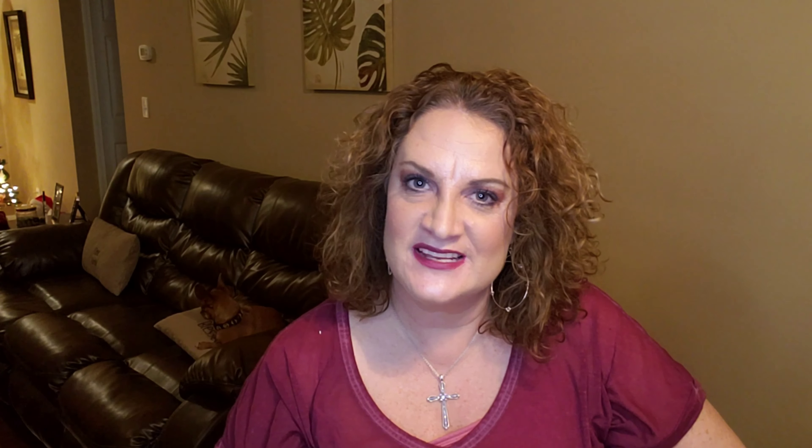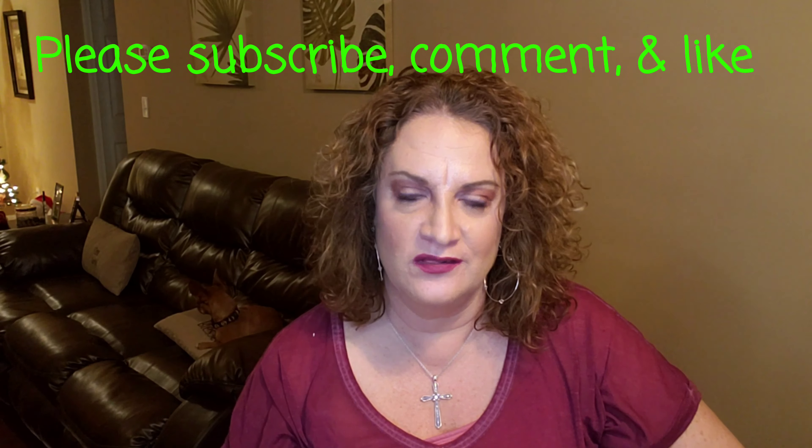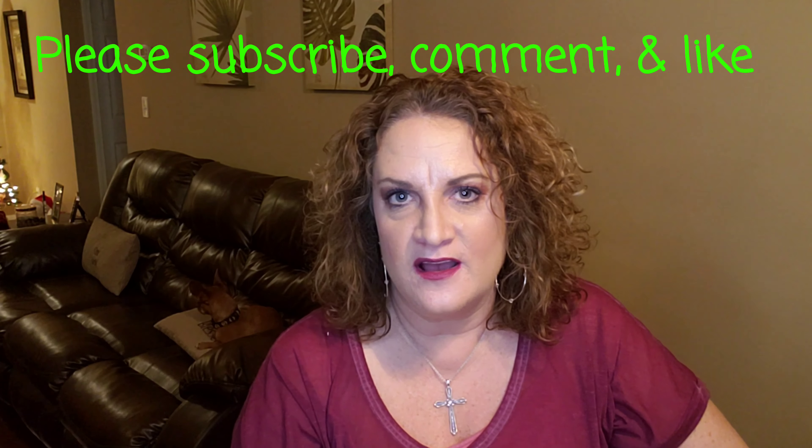All right guys, so that is everything for December. Leave a comment down below, let me know what you liked, and let me know how your day is going. Also, please be sure to check out some other videos. If you're not already subscribed, hit the subscribe button and the notification bell. Have a great day and a great week. Bye!